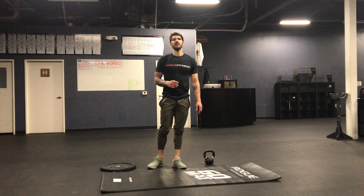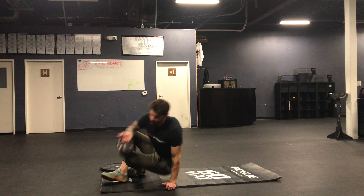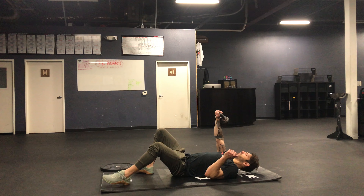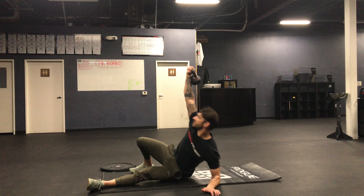The first movement is gonna be three minutes of alternating Turkish get-ups. You can use a dumbbell, kettlebell, whatever you have. You're planting on your elbow, keeping the shoulder pressing all the way up.